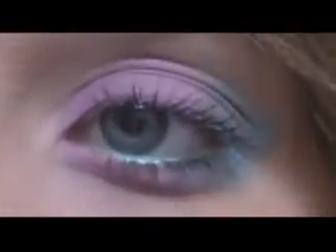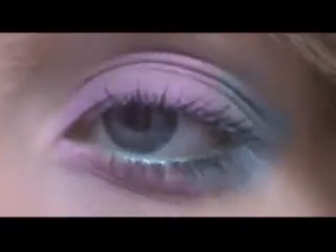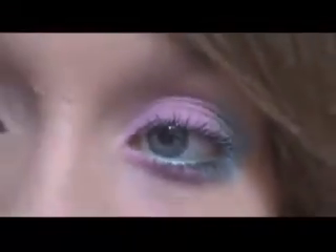Hey guys, so today I am going to be doing this really pretty Easter-inspired look with pastel colors — pink, blue, and green eyeliner in the waterline, very pretty and Easter inspired. If you guys would like to see how I did this lip, just keep on watching.